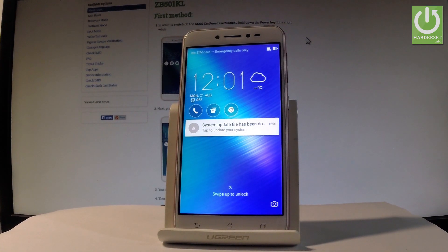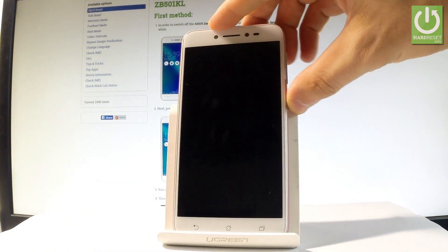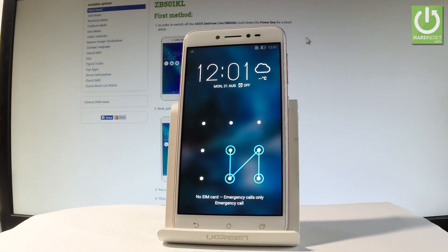Here I have the Asus ZenFone Live, and let me show you how to accomplish the hardest operation on this device — how to bypass and remove pattern or password protection from this phone.